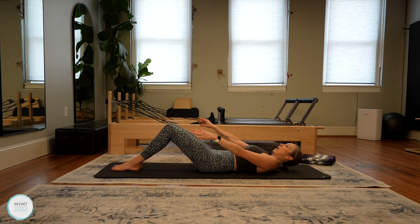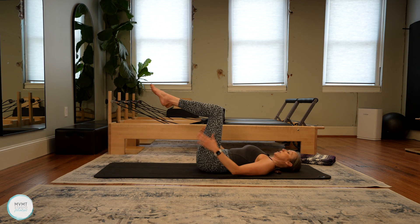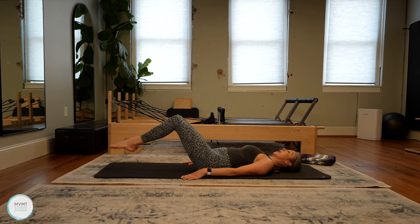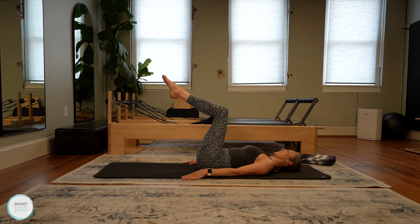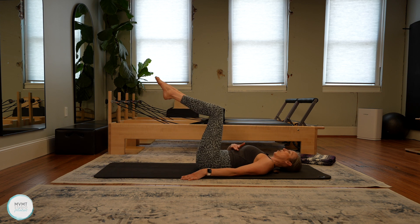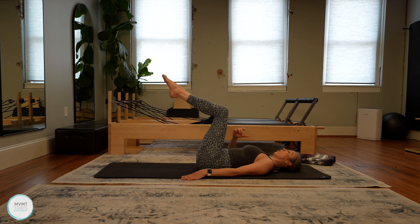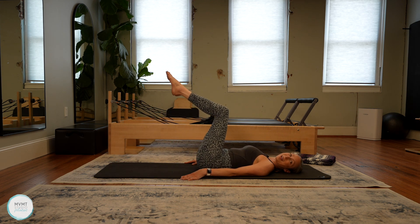Bring your arms down by your sides and bring your legs up to a tabletop position — knees over the hips. Keep your back ribs pressing down. We're going to do double leg toe taps here — inhale as we start to reach the legs away towards the floor, tap them down, exhale lift it back up. Legs stay in 90 degrees. If this is too hard with both legs, just do a single alternating leg. Don't let that back arch. Firing up that core — you should feel the whole front abs, but definitely starting to really kick into those lower abdominals.